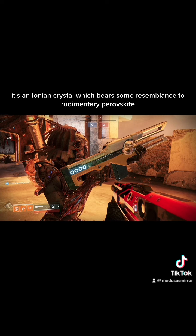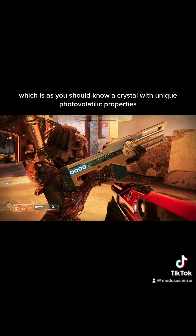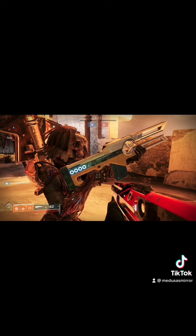It's an Ionian crystal which bears some resemblance to rudimentary perovskite, which is, as you should know, a crystal with unique photovolatilic properties. Photovolatilic — it means regarding the conversion of light into electricity.